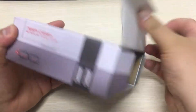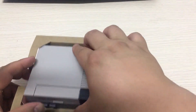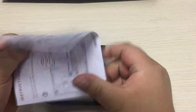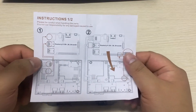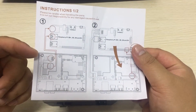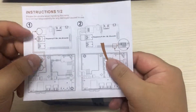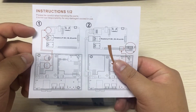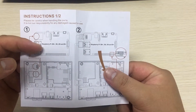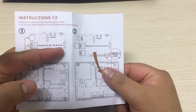Let's open the case and see what it has. Here is an instruction in the box — please read the instruction carefully. They have four steps to assemble your NES Pi Case. The first one is to connect Ethernet and USB cable to your Raspberry Pi.